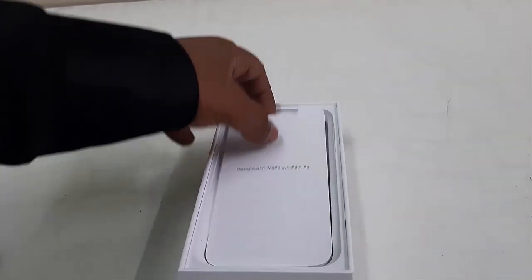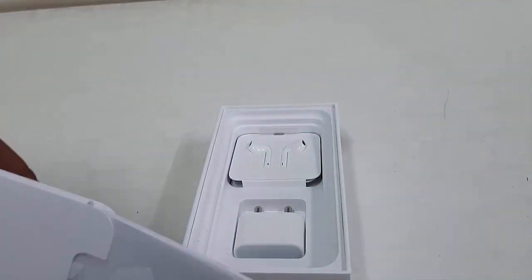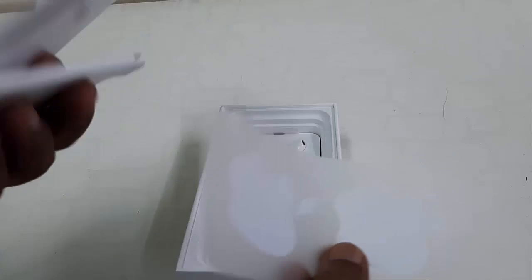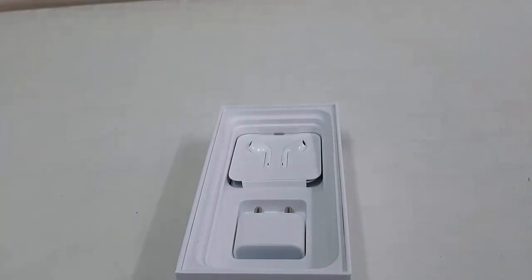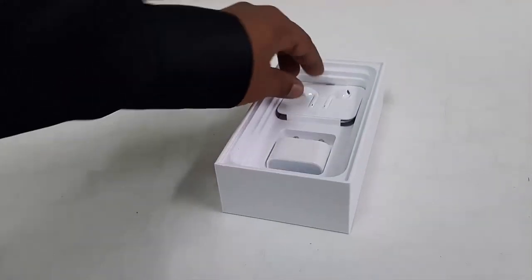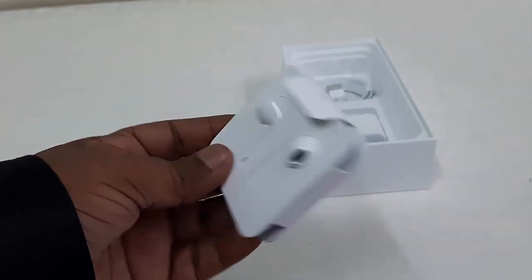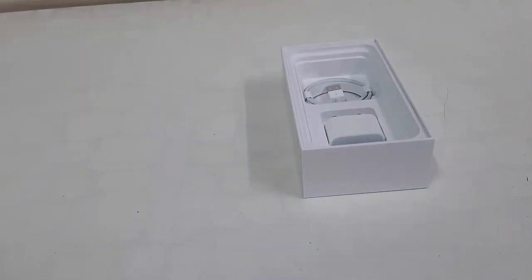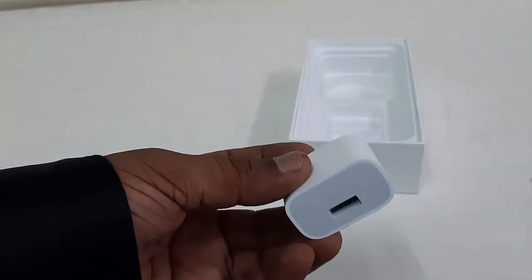First we have the phone, which we'll check later. Here are the accessories in the box: documentation from Apple, a SIM ejector, and some warranty information. Next we have the EarPods — Apple is known for making good quality products. And this is the USB charger and the power adapter. That's it from the box.